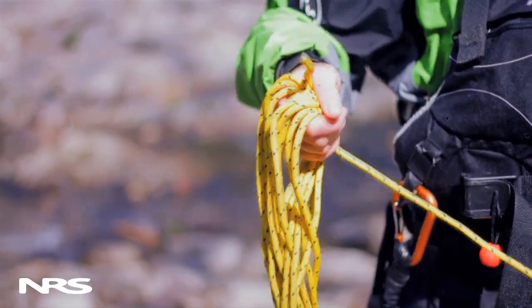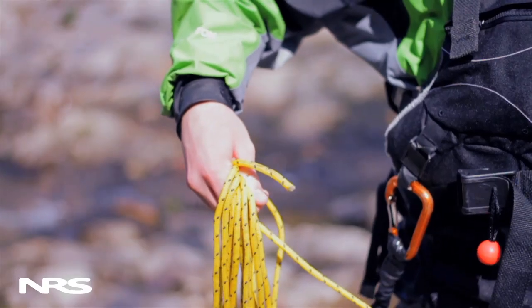Now just slip the bottom of the rope coil off your elbow, shake out your rope, and you're ready for a tangle-free second throw.